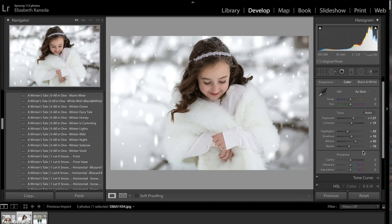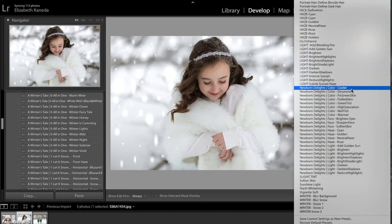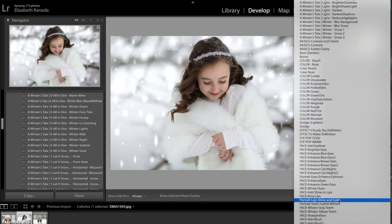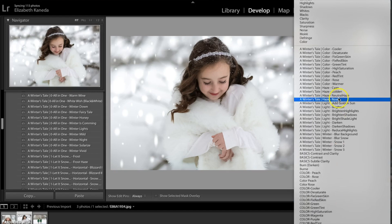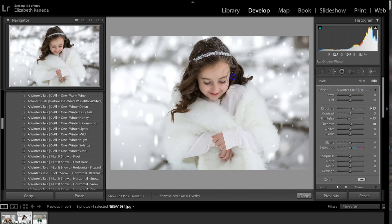The next thing I'm going to do is go to my brushes right over here and open up my winter brushes. I'm going to go for the Light Brighten brush from my Winter Tales brushes and use it generally over her face and up around her hair just to brighten her face a little bit.